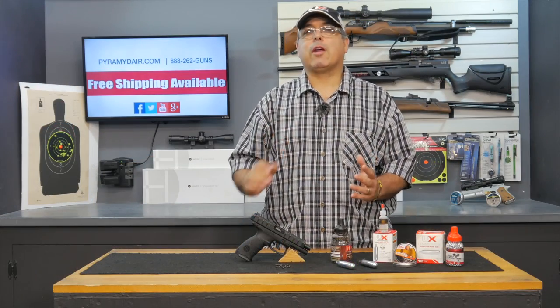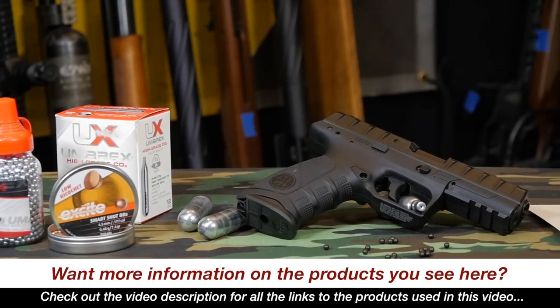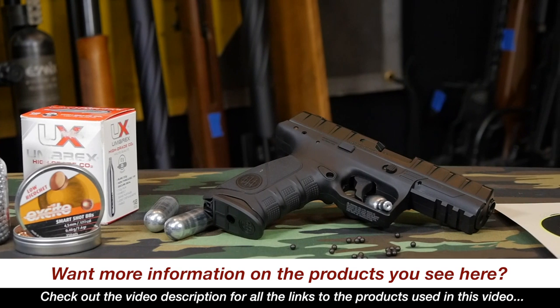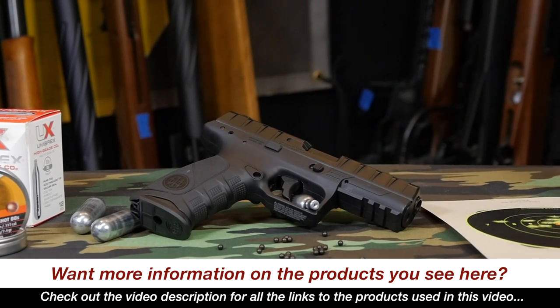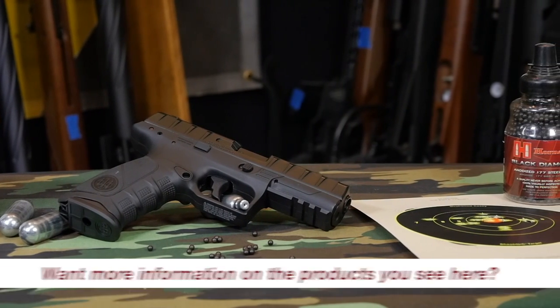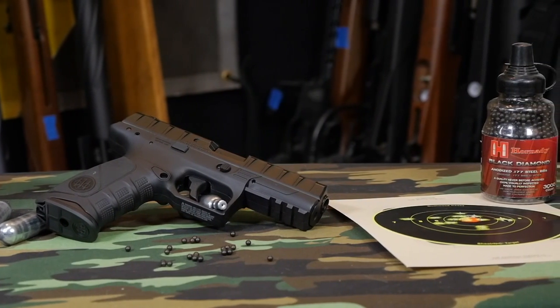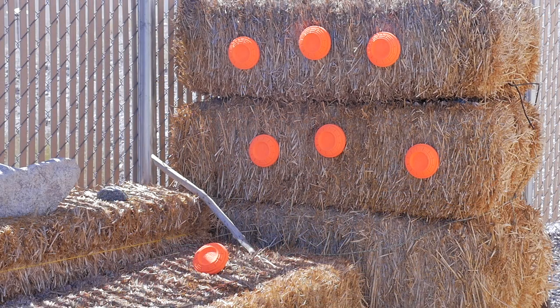On paper the APX should top out at around 400 feet per second with standard BBs. I'm seeing a max of about 360 feet per second, so it does fall a little short there. As for shot count, we should be getting up to 100 shots per the manufacturer's specs. I'm getting 5 solid mags, which is 95 shots — I have no problems there.